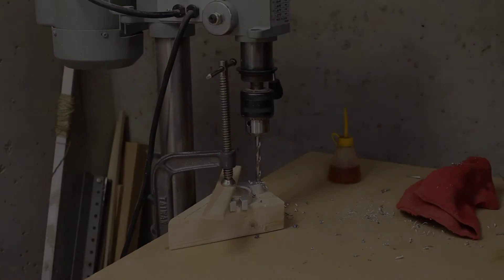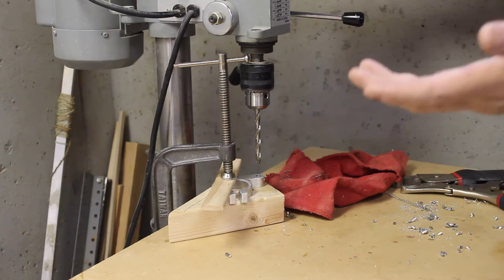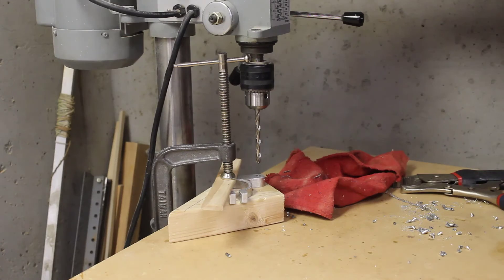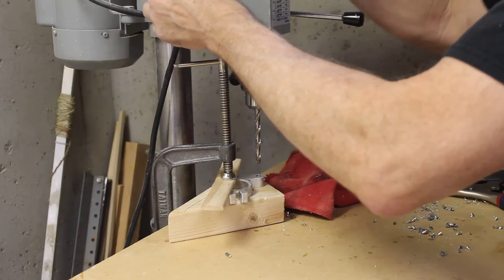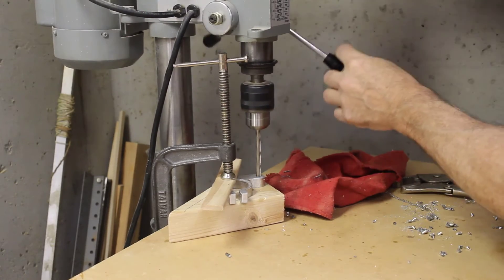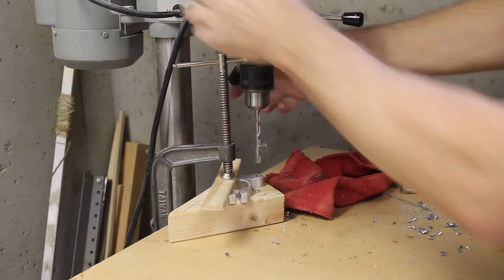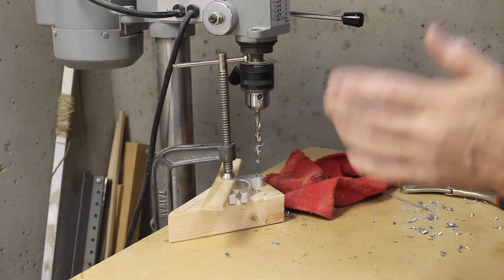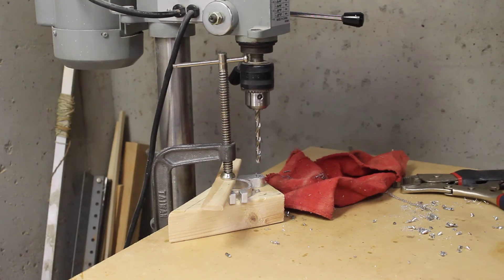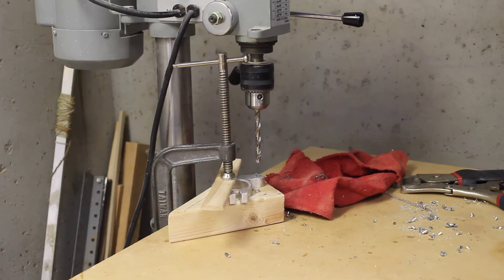I located another bit that's been recently resharpened. I don't know if it's any better than the one I was using, but I'm going to give it a try. There we go — so that's all it was, just a dull bit. All that trouble for nothing. I'm going to set up my vise and get this thing flipped up to drill the other hole.